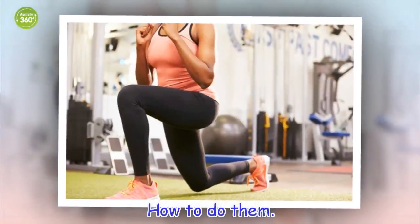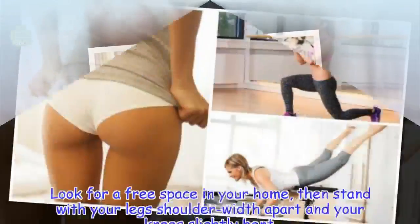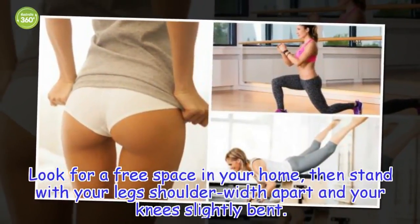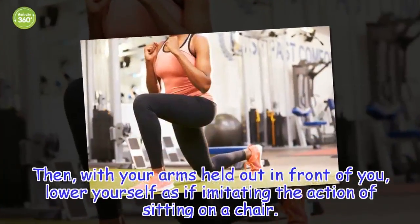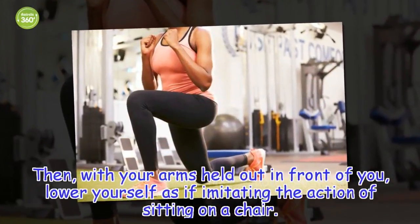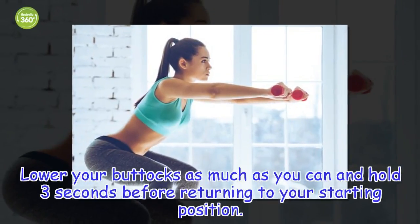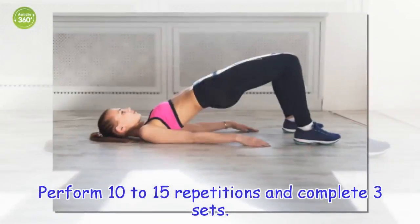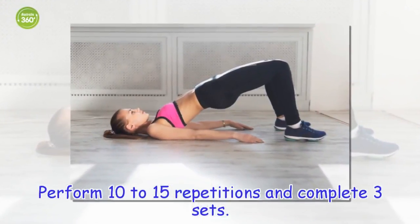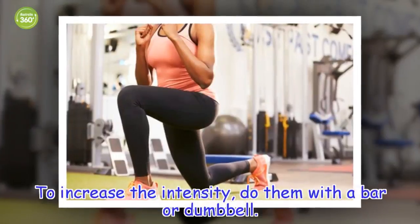How to do them. Look for a free space in your home, then stand with your legs shoulder-width apart and your knees slightly bent. With your arms held out in front of you, lower yourself as if imitating the action of sitting on a chair. Lower your buttocks as much as you can and hold 3 seconds before returning to your starting position. Perform 10 to 15 repetitions and complete 3 sets. To increase the intensity, do them with a bar or dumbbell.